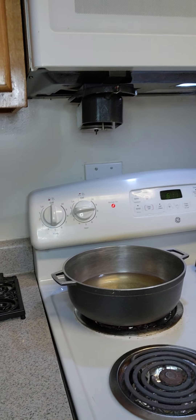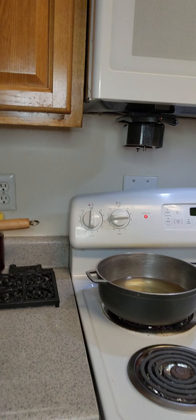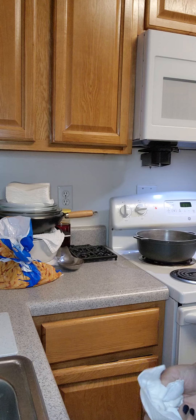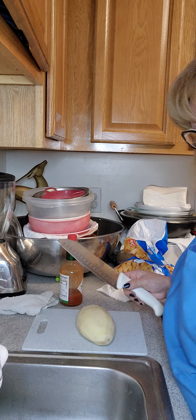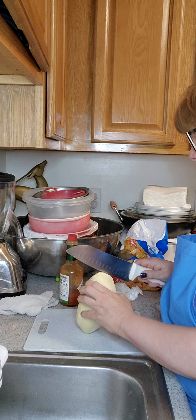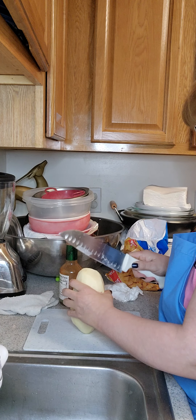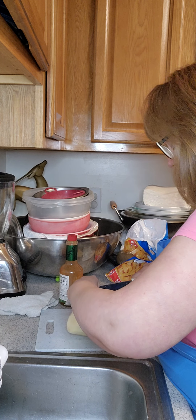I have a pot of oil for my french fries. I realized I don't have a lot of french fries, so I'm going to cut. I have one big potato that I'm going to cut into french fries and put them in with the other french fries that I'm making.